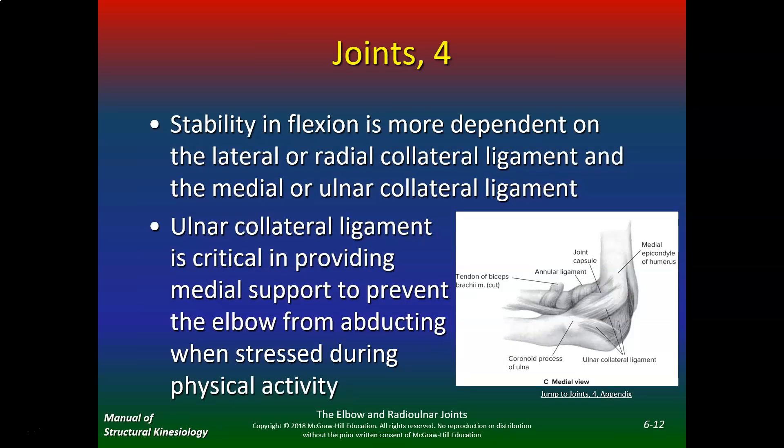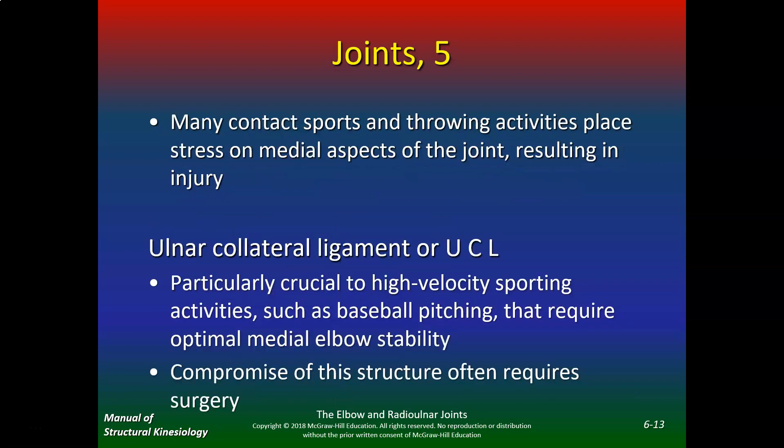In general, joint stability in flexion is more dependent on the lateral or radial collateral ligament and the medial or ulnar collateral ligament, so the elbow really relies on the ligaments to hold it in place. The ulnar collateral ligament is critical in providing medial support to prevent the elbow from abducting when stressed during physical activity. Many contact sports and throwing activities place stress on the medial aspects of the joint. The most commonly injured ligament — and this is on the quiz — is the ulnar collateral ligament, particularly crucial to high-velocity sporting activities such as baseball pitching.